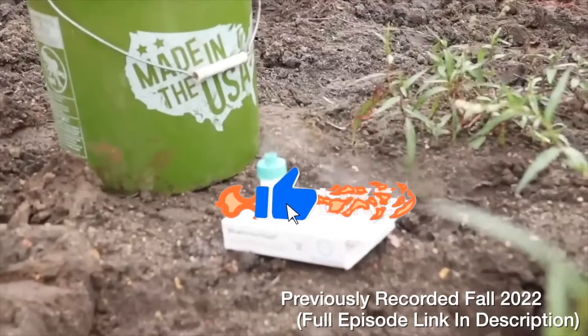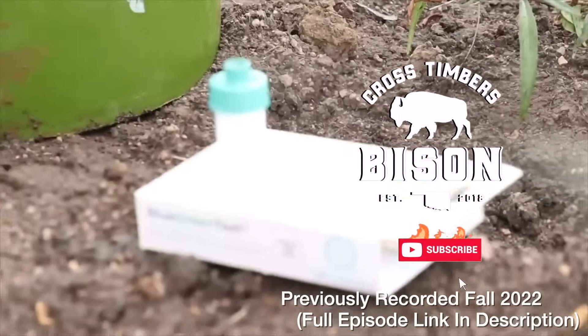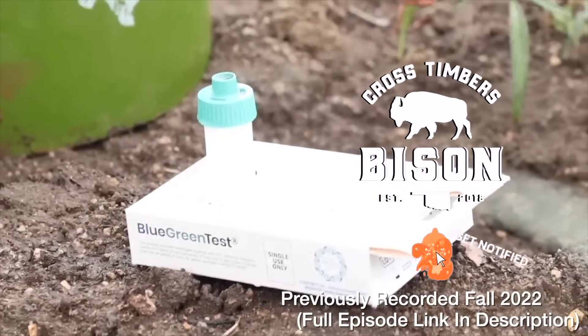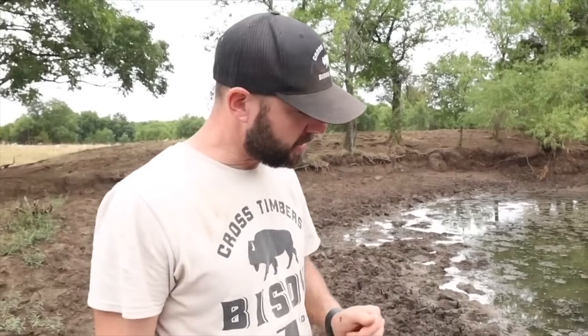We're back at the pond after doing some fence work. We've already done our first test — a whole bunch of little tests with our strips that took like 15 seconds. Now we're going to go ahead and do the blue-green algae test.